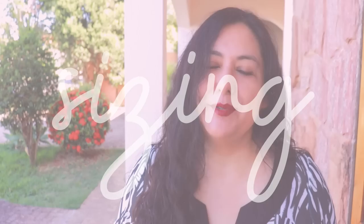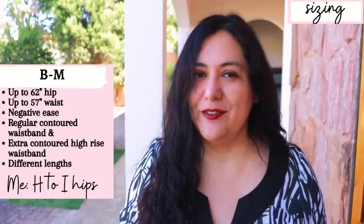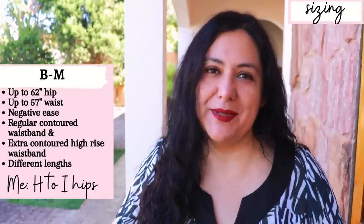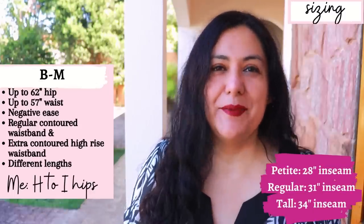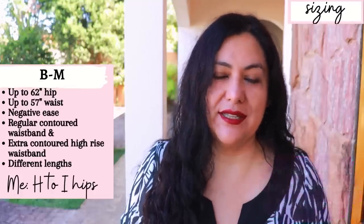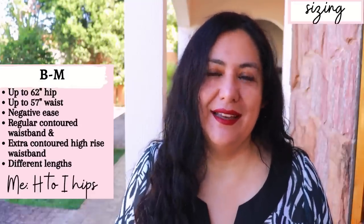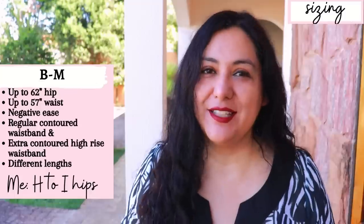The pattern goes from B to M and will go up to a 57-inch waist and 62-inch hip. You won't just find a waist and hip measurement on the chart — you'll find many more, which is awesome. You find the waist, hip, mid-thigh, and calf, and there's also a diagram showing you where to measure your thigh, because not everyone has the same proportions. There are three length options: the petite has an inseam of 28 inches, the regular has 31 inches, and the tall version has 34 inches. They're totally separate pattern pieces, which is great — the knee reference is at your knees, the hips are at your hips.